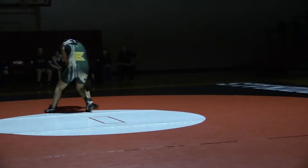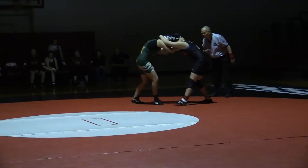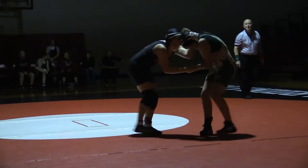Come on, Jess! Finish that! Come on! Set it up! She's kicking! Come on, Jess! Inside!